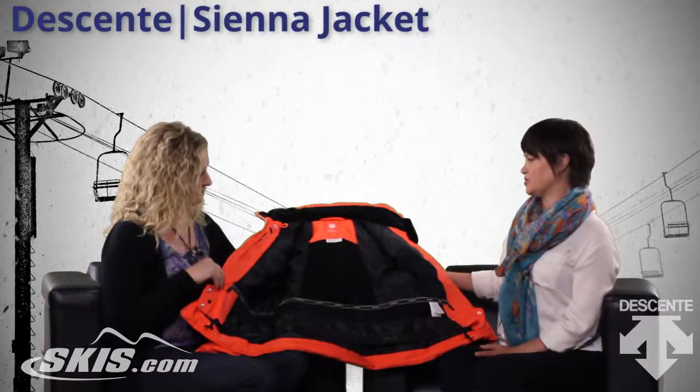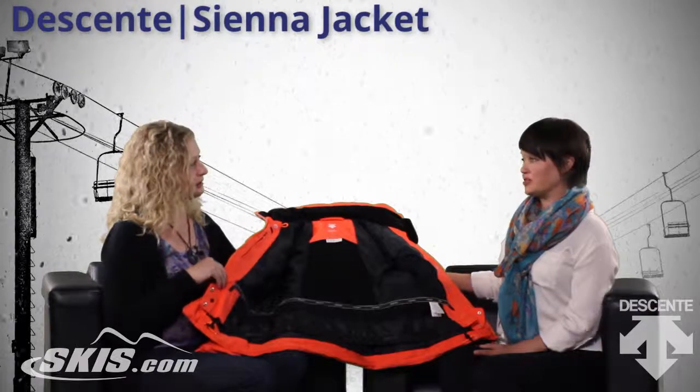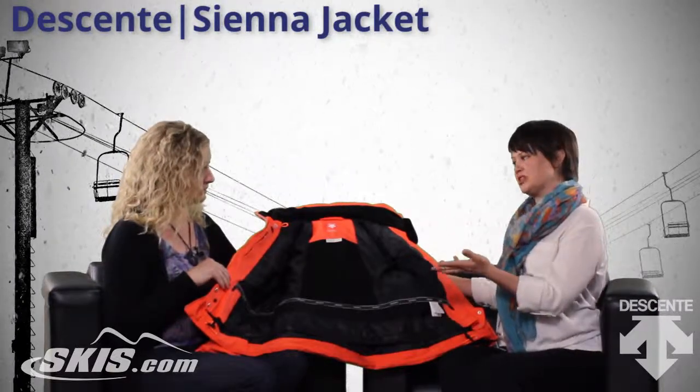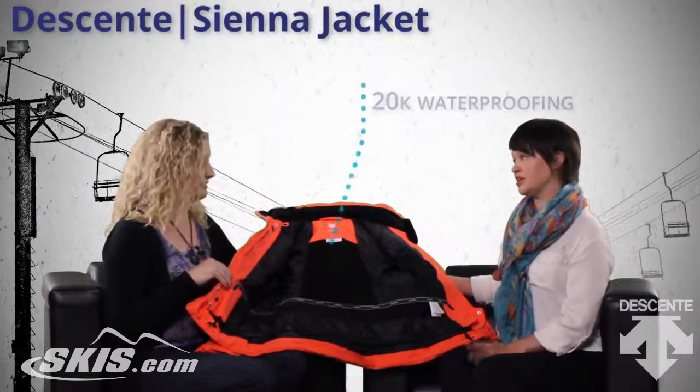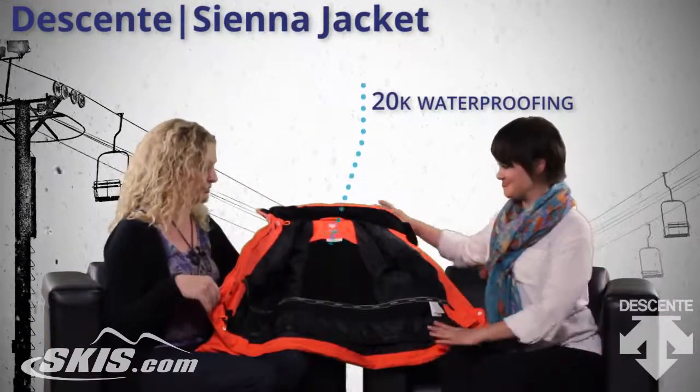Last but not least is the waterproofing of the jacket. So we know you're going to stay super warm through the insulation and Heat Navi, but it's also 20,000mm waterproofing, which is a very high level of waterproofing.